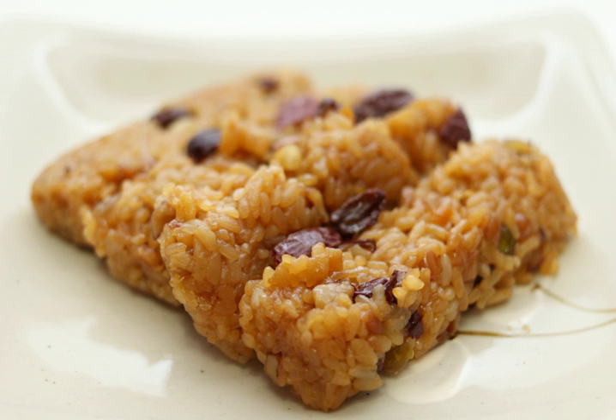Yaksuk, or yakbap, is a sweet Korean dish made by steaming glutinous rice and mixing with chestnuts, jujubes, and pine nuts. It is seasoned with honey or brown sugar, sesame oil, soy sauce, and sometimes cinnamon.